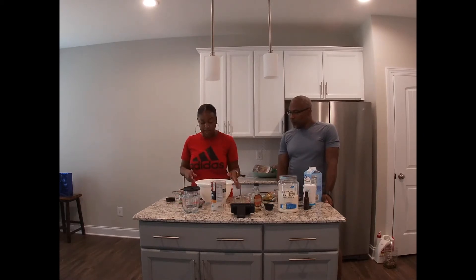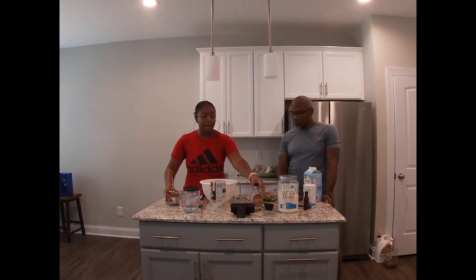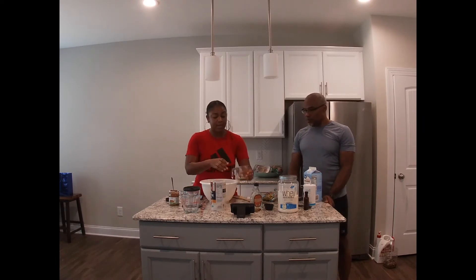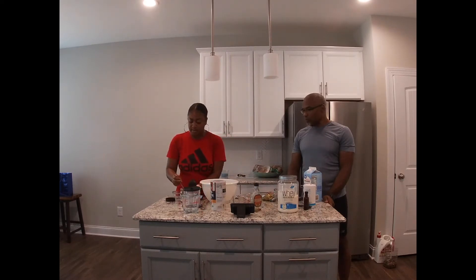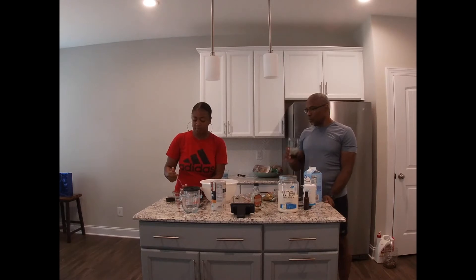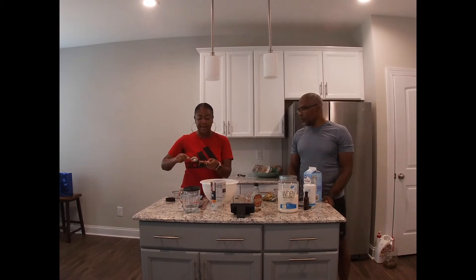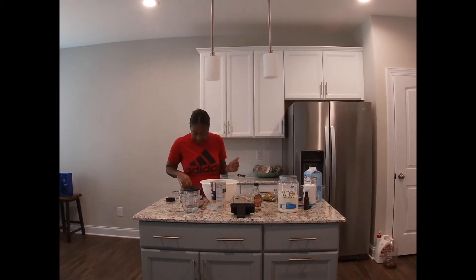The first thing you're going to do is take a bowl and mix together your almond butter and maple syrup. For the maple syrup, I have about a third cup measured. For the almond butter, I'm going to use about half a cup. Almond butter can be hard to work with sometimes, so if you need to pop it in the microwave to soften it up a bit, go for it — probably about 20 seconds. You don't want to melt it too much. Mix those two together.